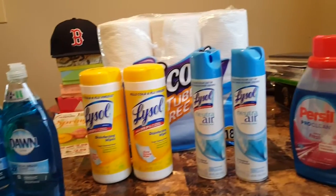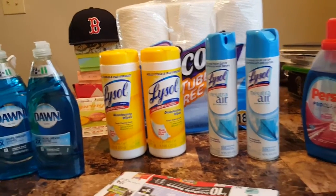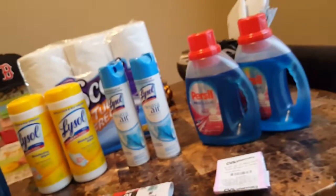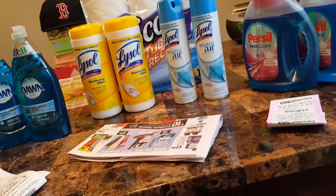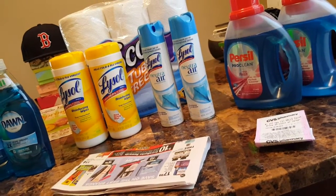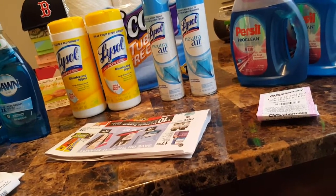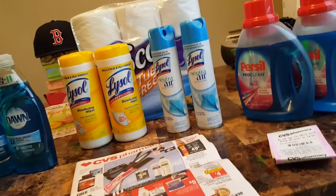Hi guys, this is Working Those Cues. I want to start by apologizing for not bringing you guys the deals — I'm sorry about that. I've had some things going on and just haven't had the time to go couponing like I really want to. This deal right here didn't go like I wanted it to, and I spent more out of pocket than I wanted to, but I'm trying to get back in the groove of things.